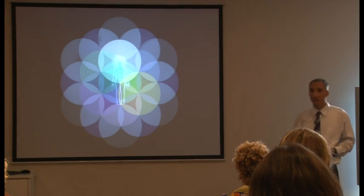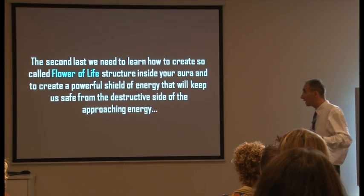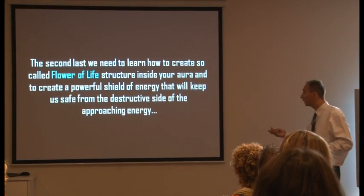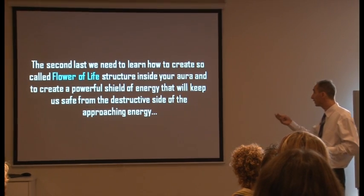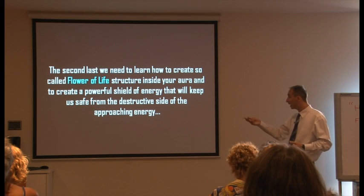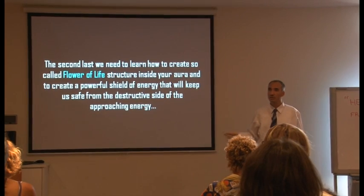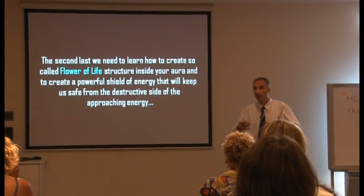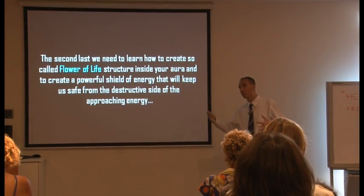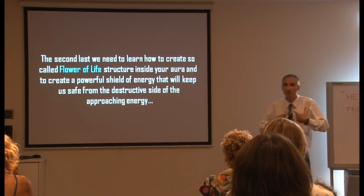This is what needs to be in the center of this structure — that's the ultimate message. The second thing we need to learn is how to create the so-called flower of life structure inside our aura and create a powerful shield of energy that will keep us safe from the destructive side of the approaching energy. If people learn this, it can serve as a protective shield on the individual level.